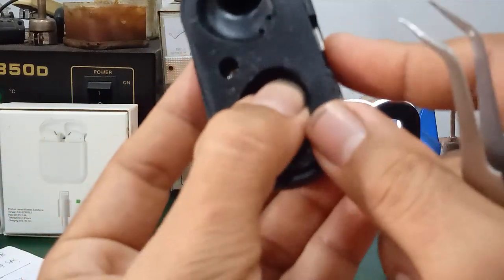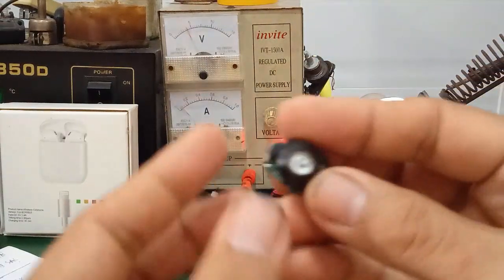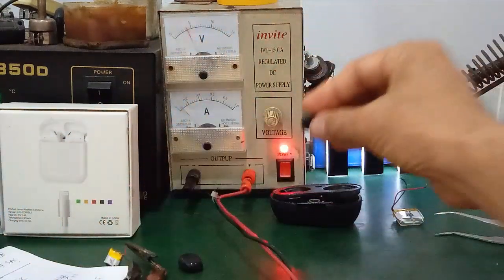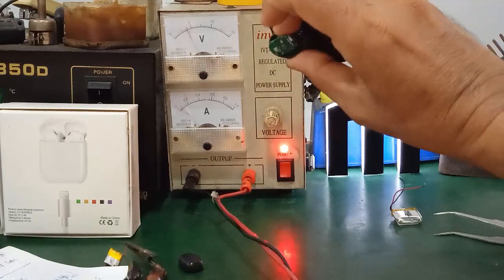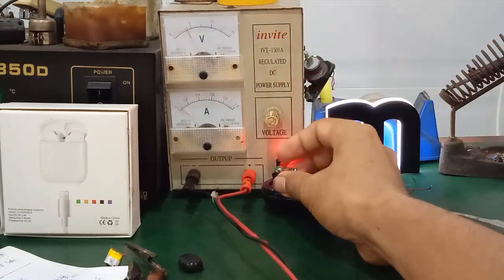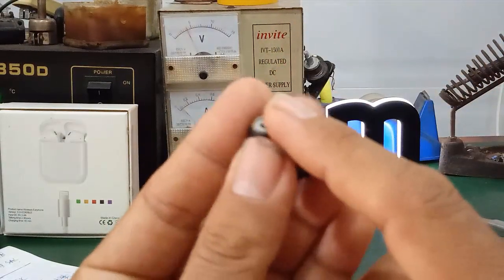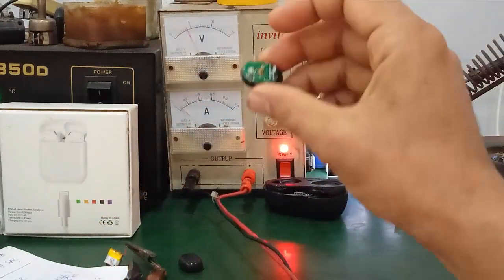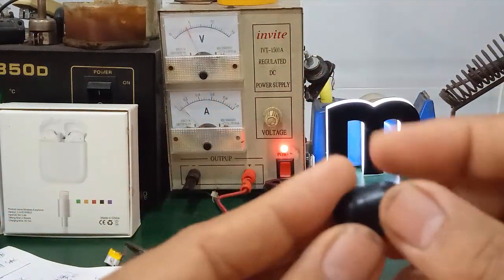Also check the two charging prongs — press them to see if they are stuck or making good contact. Additionally, check the magnet: place the earphone in and see if it snaps into place. Flip it upside down and shake it — see if it stays in the correct position. If the magnet is missing, the earphone won't charge because it can't align properly, and the two contact pads won't make contact.